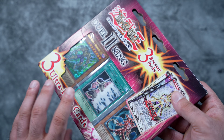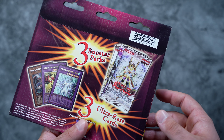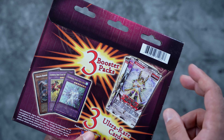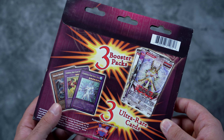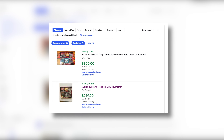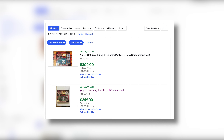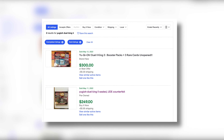Because the packs are authentic, this product has a lot of value - never mind being a historic piece. Light of Destruction is like a hundred dollar pack, Gladiator's Assault is 80 bucks, and Dark Beginning 2 is at least around 20 to 30 dollars. So it's quite common that you'll see these go for around the $250 mark because they have actually quality packs on the inside.